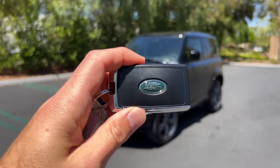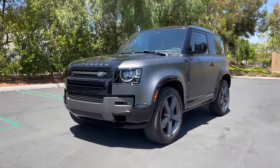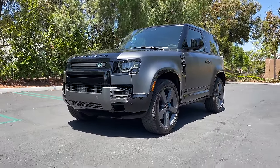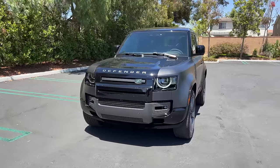Hey crew, I've got the key to that 2022 Land Rover Defender 90 V8. We are going to take it for a drive, but first let's check it out — what it looks like on the inside and outside.